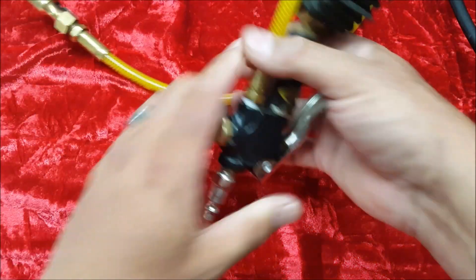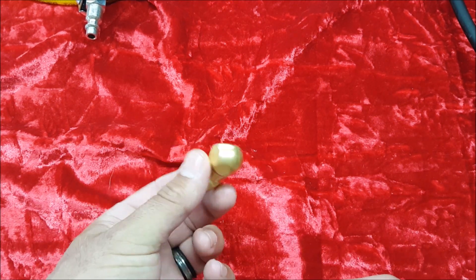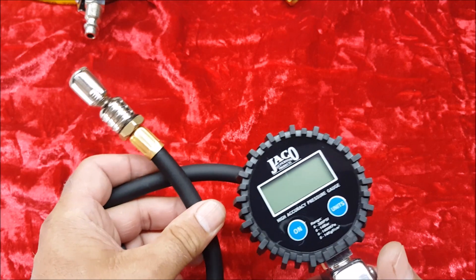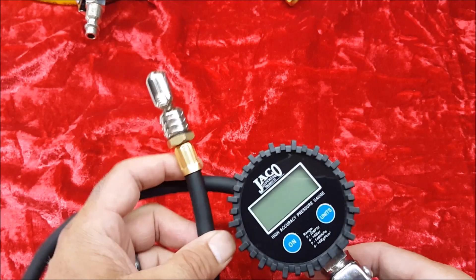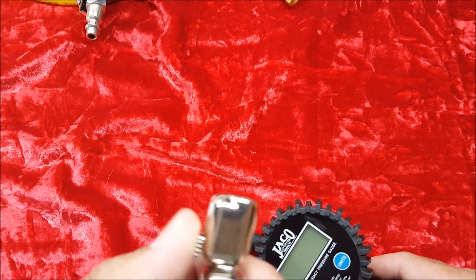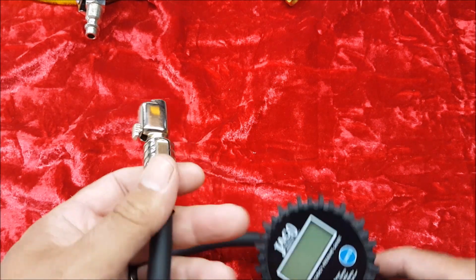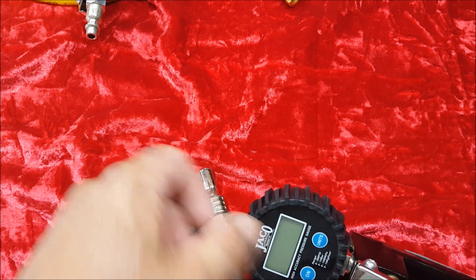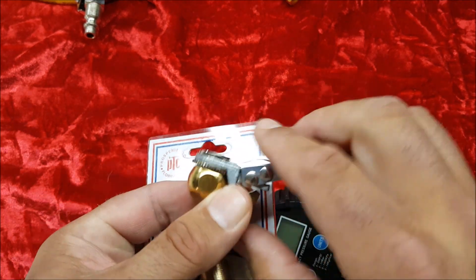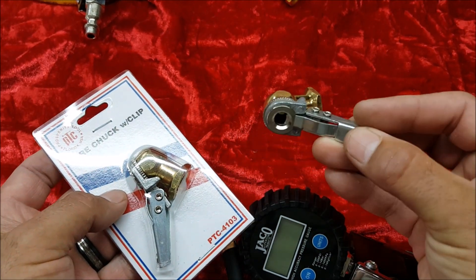Now we move on to the actual tire inflator. You can get an expensive American-made $200 digital gauge all the way down to a simple $4 ball chuck. For this build, I went with the Jayco digital gauge. I purchased this digital tire inflator off Amazon for $38 — it gets excellent reviews and seems really accurate. I've used it on my old Power Tank a few times and it comes with a great chuck design. But if you have really hard-to-reach valve stems, like the ones on Becca's Method Beadlocks, these lock-on ball chucks are the cat's ass. So I'm going to put one of those lock-on ball chucks on there instead for those hard-to-reach valve stems.